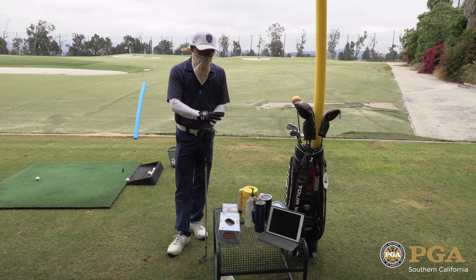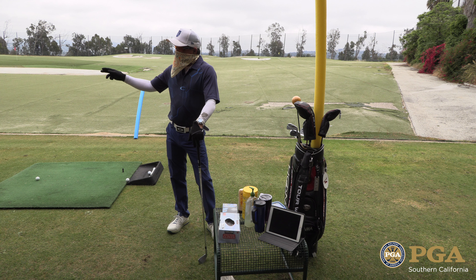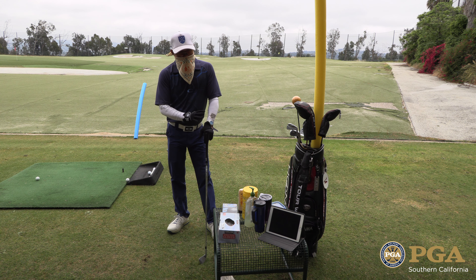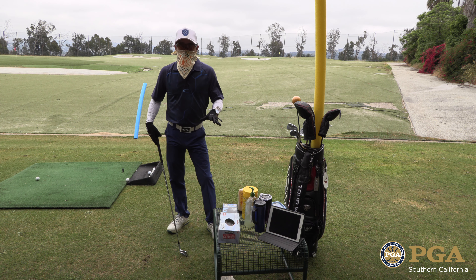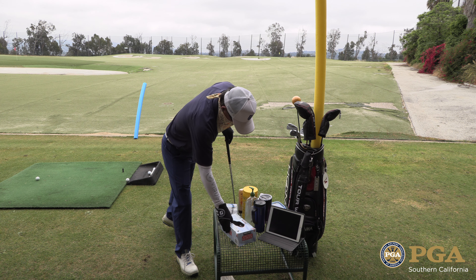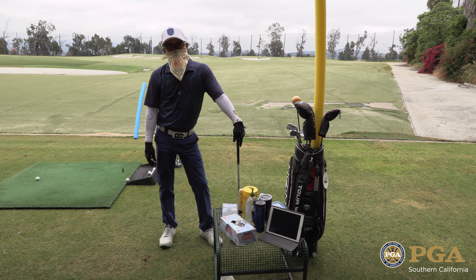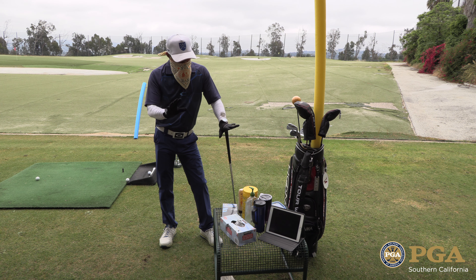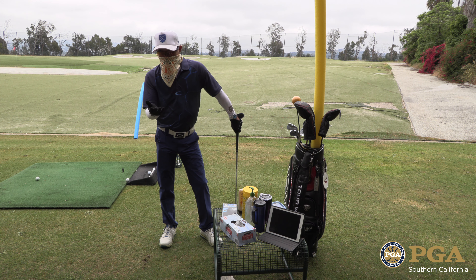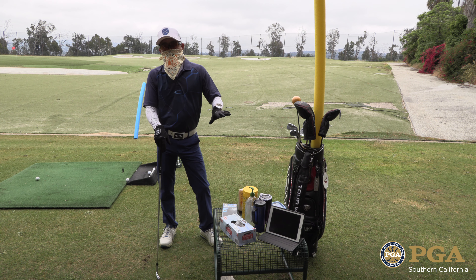Now we separate with two tables: one where the student comes in to check in, which just has hand sanitizer on it. This will be my table that has all the things that I need — nothing will be shared. I started off using rubber gloves, but because of the heat it got very hot and sweaty, so I've gone to my rain gloves, which can also be washed. Nothing at all can be shared.